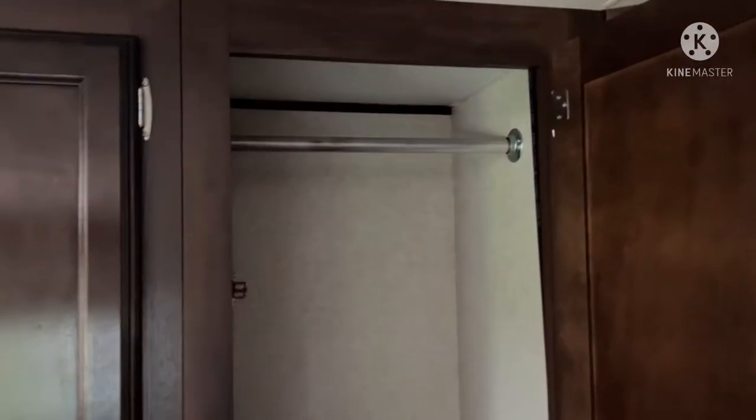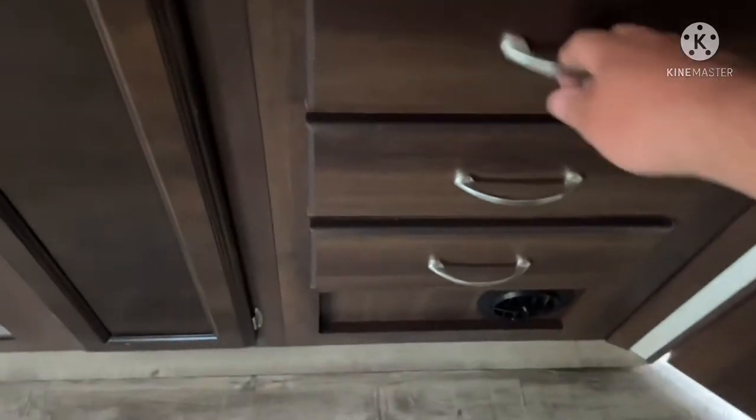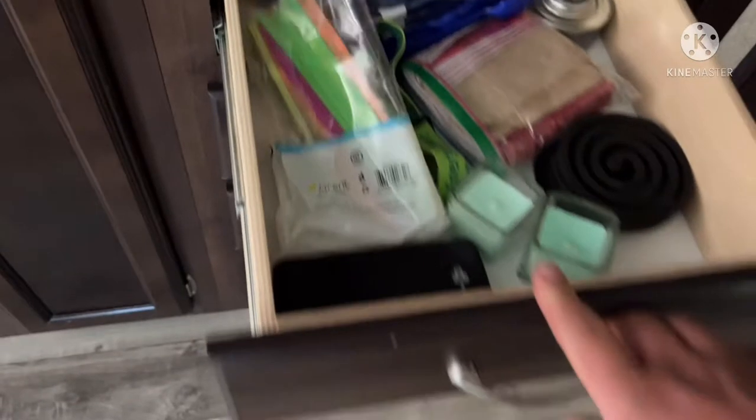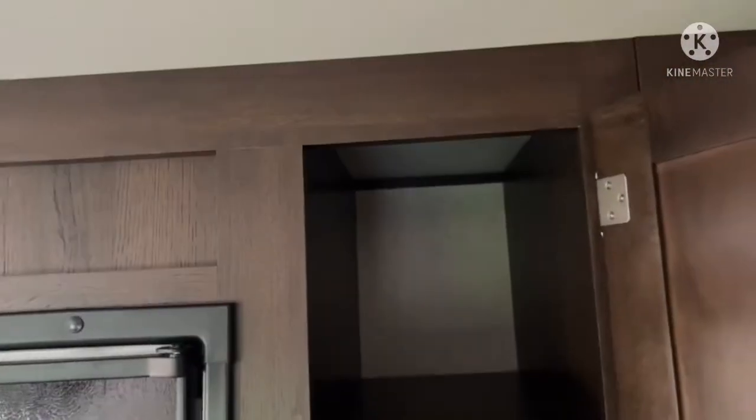Now for storage — you've got a little mini closet here that's good for the kids to store their stuff. Then you have three drawers: I've already got a battery charger, coils for bugs, straws, matches — the rest are empty. Then there's the furnace duct, and this area is where we're going to store dry foods. And then you come to your freezer.